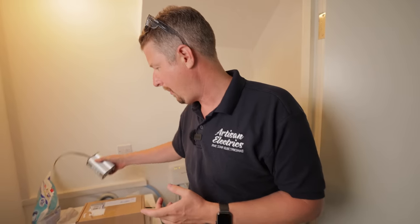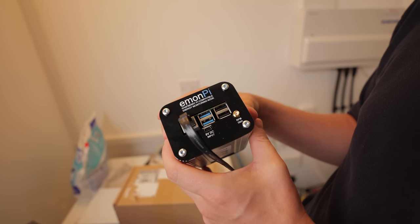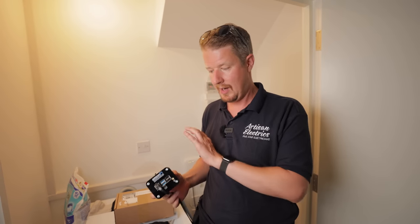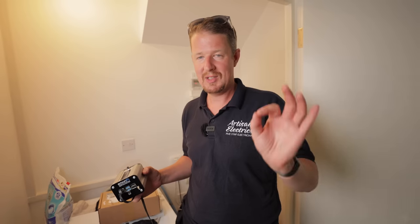This is the EmonPi energy monitor — it's called a Raspberry Pi compatible energy monitoring node. I've never fitted one of these before, it's completely new to me. Now there are two versions of this — you can have this one, but there's also one that can monitor way more circuits. We were looking at the options as to whether to fit one that monitors every single circuit, but actually in this case, just monitoring the solar and the grid is all that we want to do in this current situation.